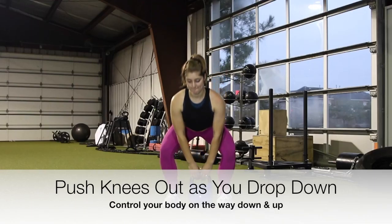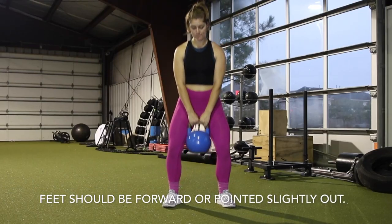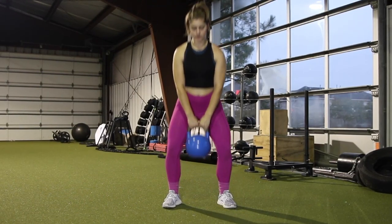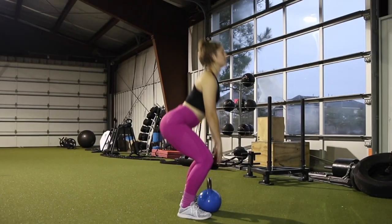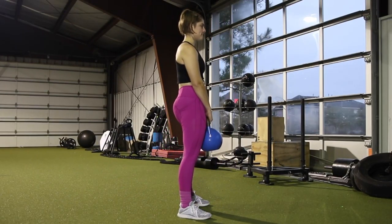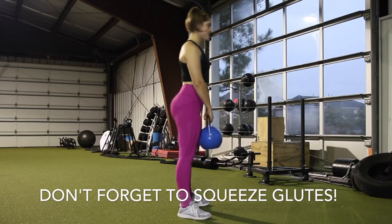To go down and pick up the kettlebell, you should push your knees out and allow your feet to stay pointed forward or slightly out, so that you have the ability to sit your glutes down between your knees. A big thing I would also change is to pull your chin down just a little bit so that you have a straighter, neutral back from your glutes to your head.